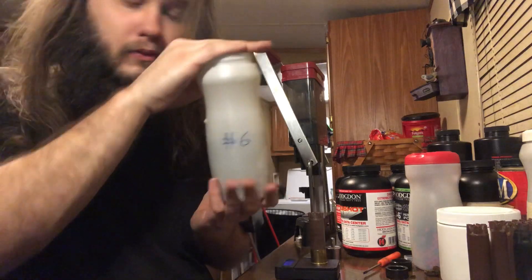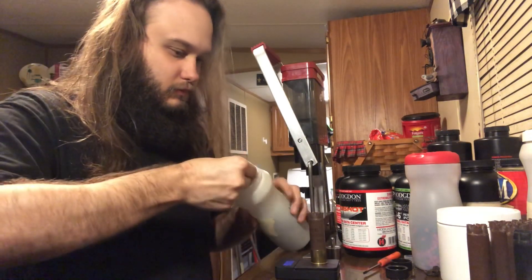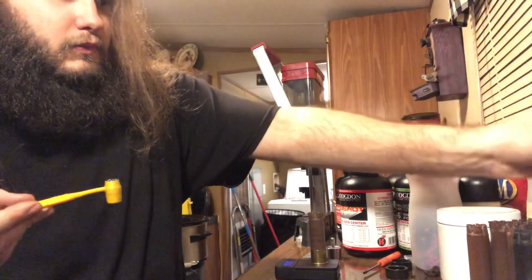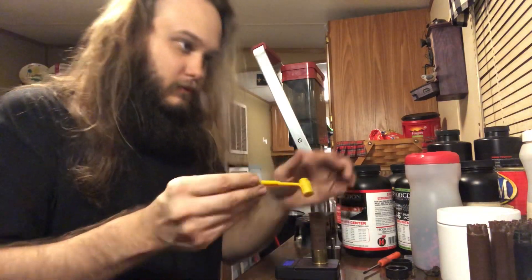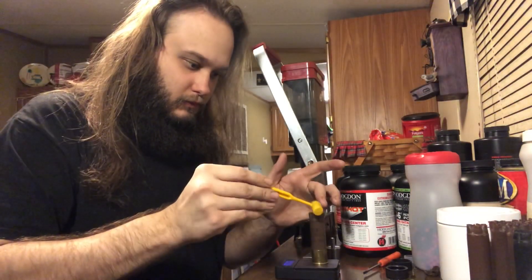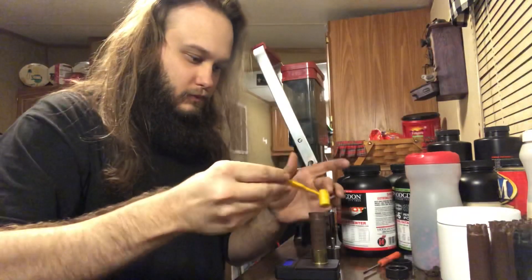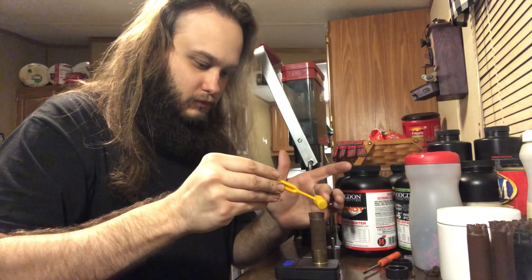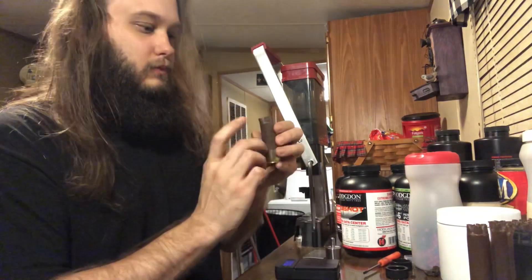I'm using one and a quarter ounces of lead number six birdshot. I recommend using four or five shot — a little bit larger — I don't have any on hand at the moment but will be ordering some soon. I'd also recommend going to one and three-eighths ounces in the 10 gauge. One and a quarter ounces is the traditional load, but one and three-eighths ounces at 1400 FPS would be my preferred load.